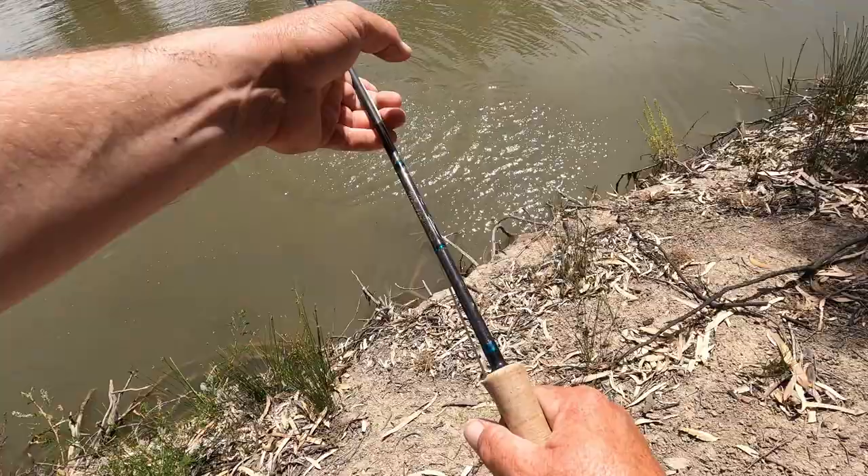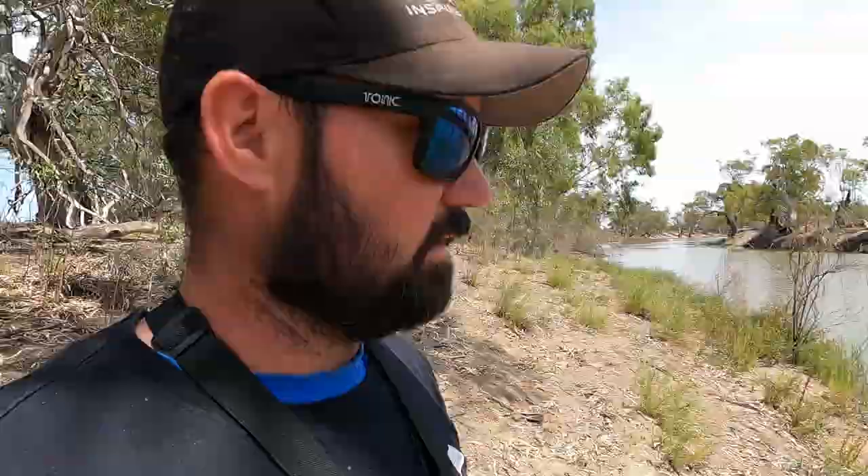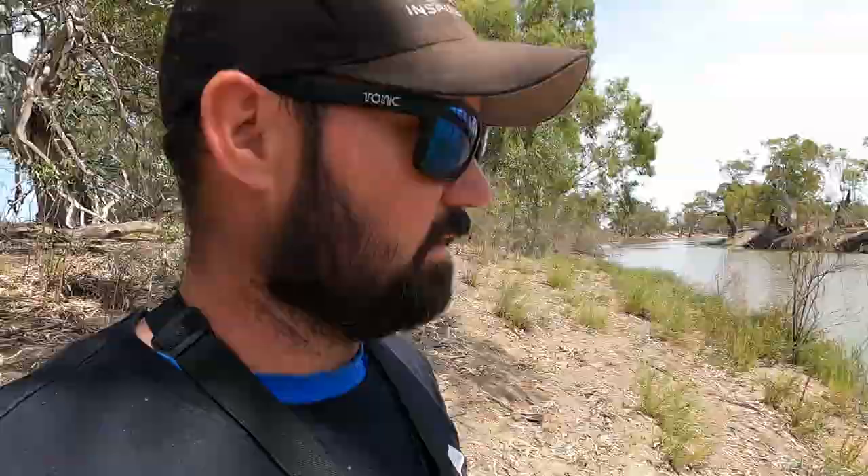They certainly pull! I managed to straighten the hook while trying to pull that fish up — which was a bit silly. It's truly unique out here with the big old red gums — a very cool place to fish.